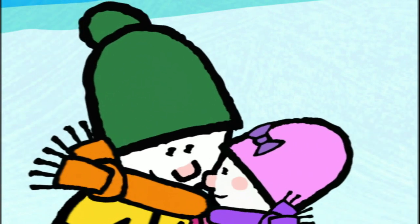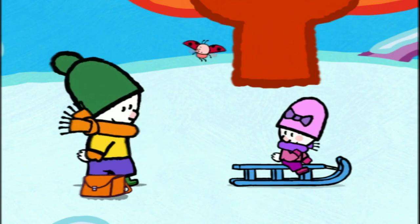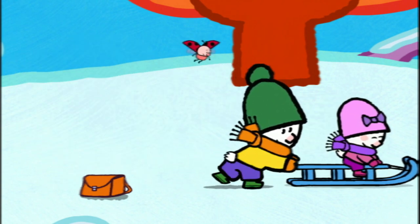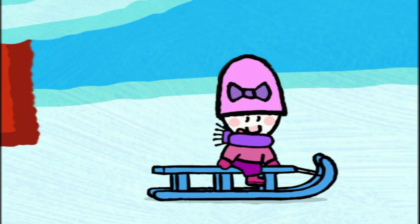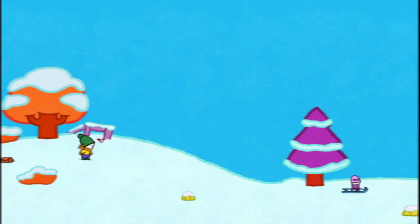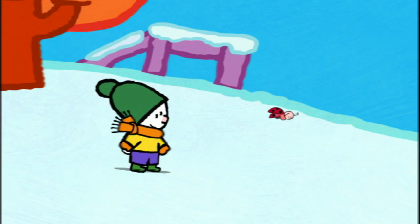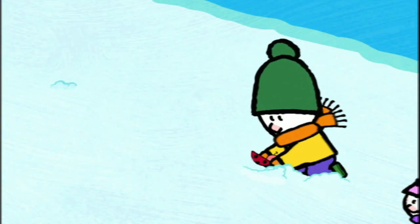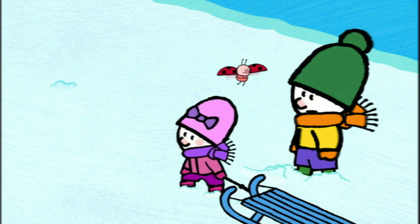Here we go! Here we go! And one... and two... and three... let's go! Did you see? Yes! Have another go! It's my turn! Off I go! Wee! Oh! Yoko, you okay? I suppose so! Brrr!